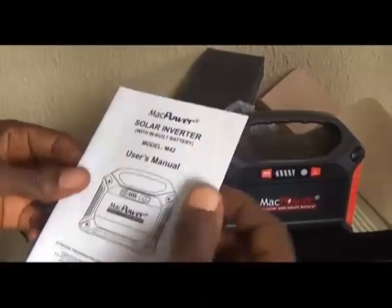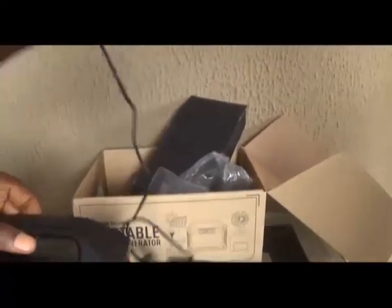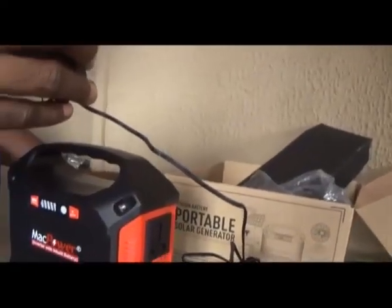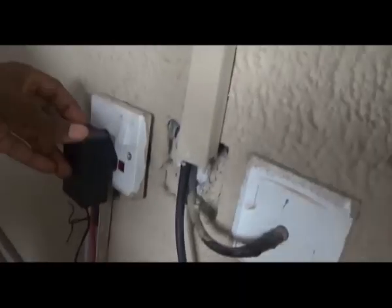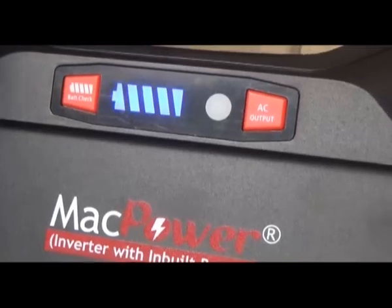You will need to read the manual and register to be entitled to the manufacturer's warranty. The first thing you need to do is to charge this device until it is full. Plug the charger to the wall and connect to the device to charge. The blinking blue light indicates that the battery is charging.